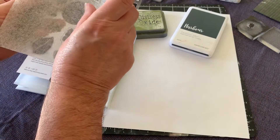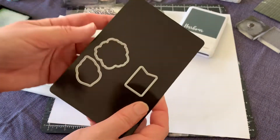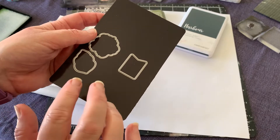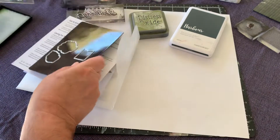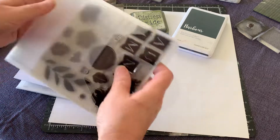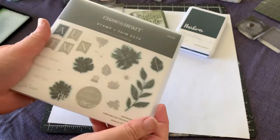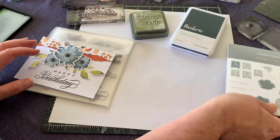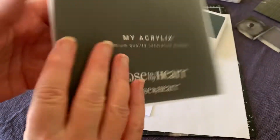On your little magnetic mat, you have your dies that come with the set. I've already pulled off a few of the dies we're going to use in preparation. Everything just gets tucked back into the little sleeve so you've got the whole set there together. I think it's a great way of packaging and storing the stamps.